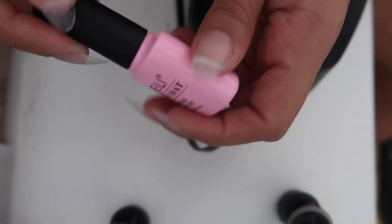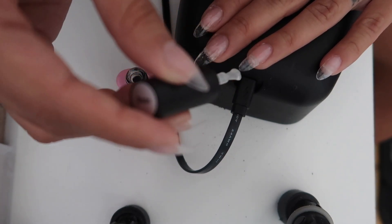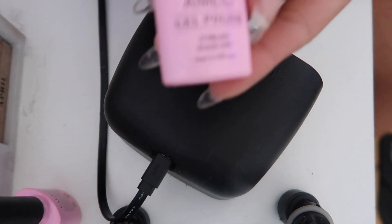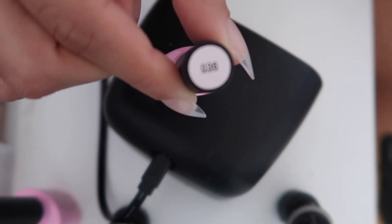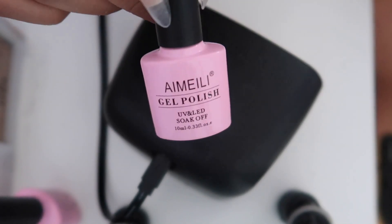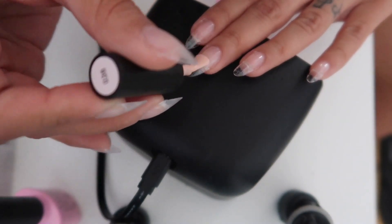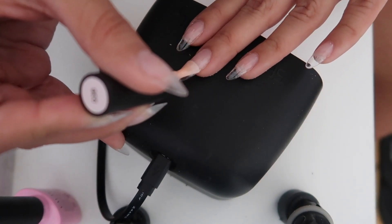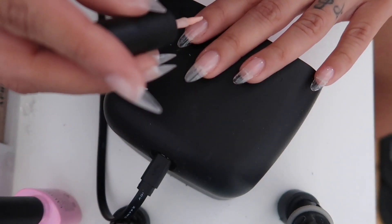Then I go with my gel base coat — you don't really need it, but if you want your nails to be stronger and harder I would totally recommend it. I apply that on all of my nails and cure for 60 seconds, and then I go with a light pink, nude-ish gel polish as my base. I usually do two to three coats so it's not too transparent, but again it's up to you.